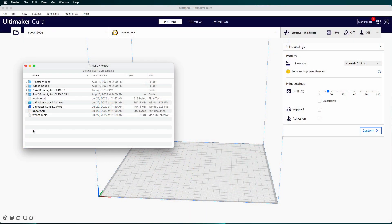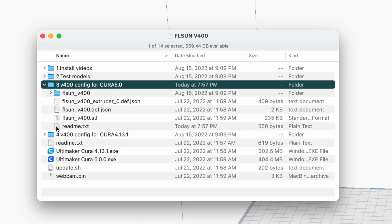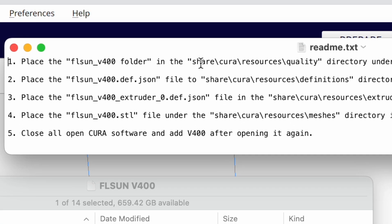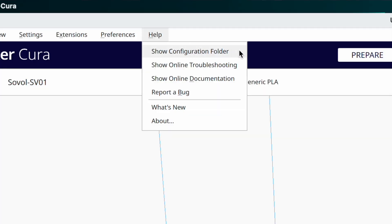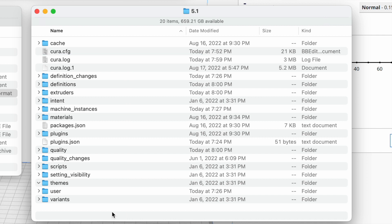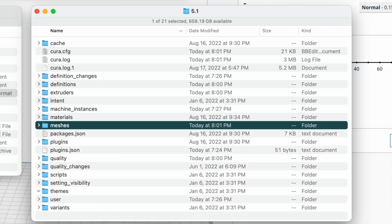FL Sun includes configuration files for the V400 that can be installed into Cura 4 or Cura 5, and there's a text file with instructions on where to copy these files. One quick note about this if you're using Cura on a Mac — the instructions reference the share backslash Cura backslash resources folder, and that's specific to the Windows version of Cura. The fastest and easiest way to get to the right folder on a Mac is, when you're in Cura, pull down the Help menu and select Show Configuration Folder. That'll pop the folder open in the Finder, and you can see the Quality, Definitions, and Extruders folders in there. You might have to make the Meshes folder yourself if it's not already there.